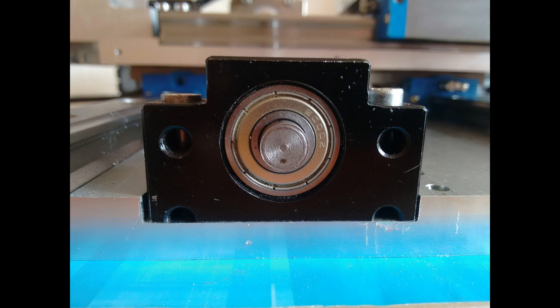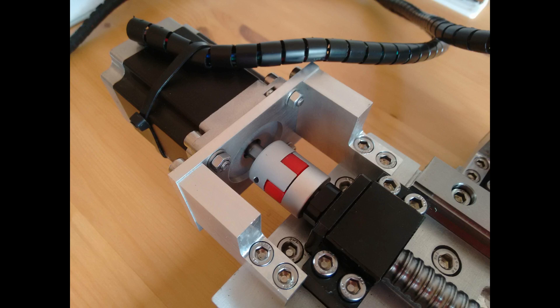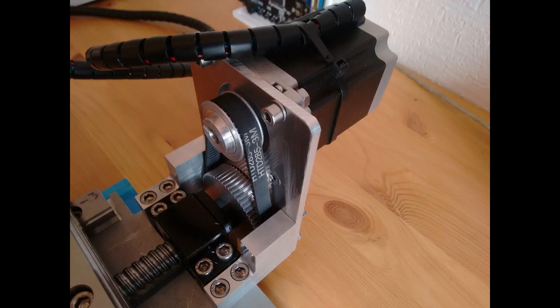Even so, it's hard going until you break through the hardened layer. After that, they machine beautifully. The underside of the ball screw bearing blocks were also milled to reduce their heights.